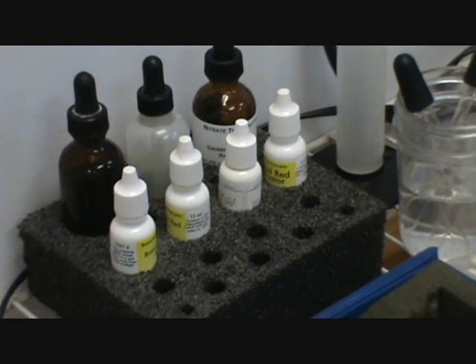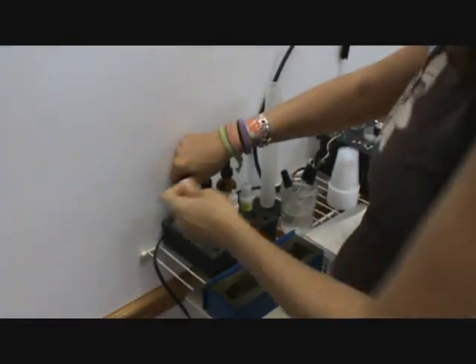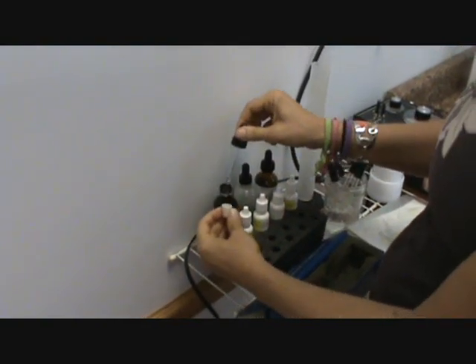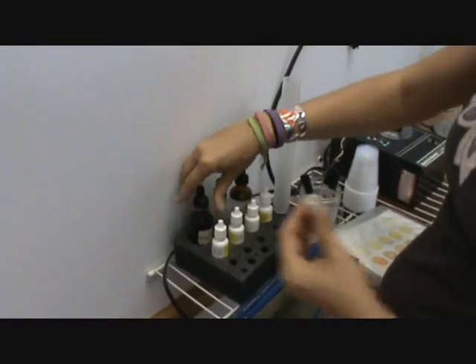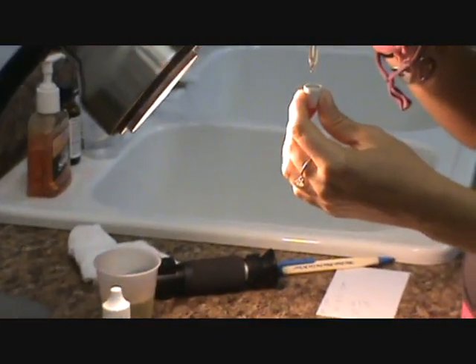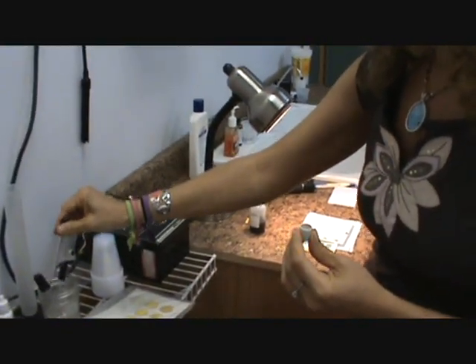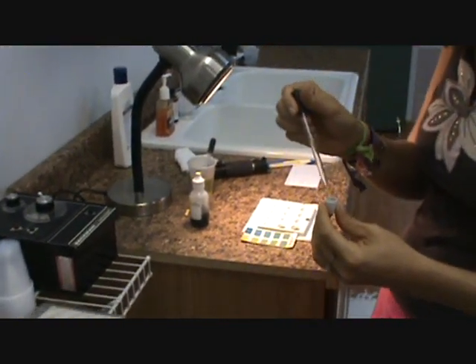Okay, now it's time to do the ureas. This is definitely the trickiest part of doing the numbers with the most interpretation required. So we're going to take the universal extraction solution. I usually just leave it in the block. We're going to take 6 drops — 1, 2, 3, 4, 5, 6. Make sure that you put all the drops back into the bottle before you put the dropper in, otherwise it'll corrode the top of your dropper. And then we're going to take 1 drop of urine and add it in there.